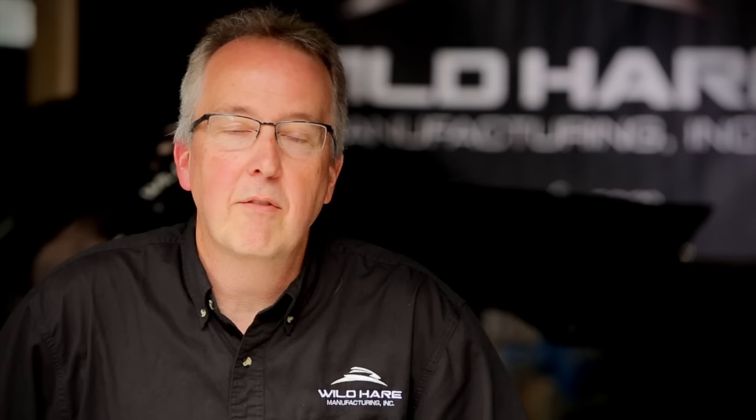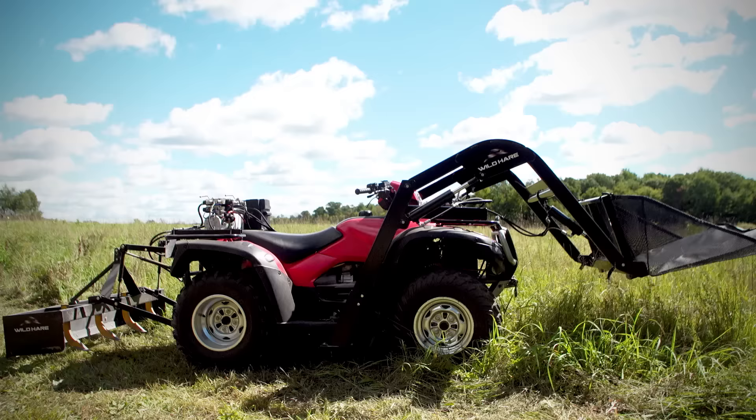We've spent many years engineering this product and developing it around the frame of an ATV. We recommend a 400CC minimum ATV and also a four-wheel drive ATV.